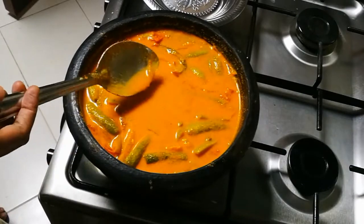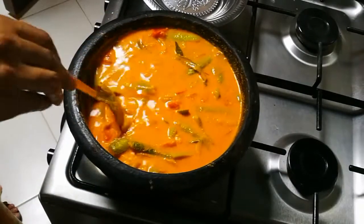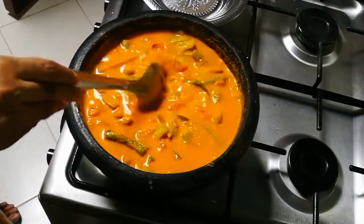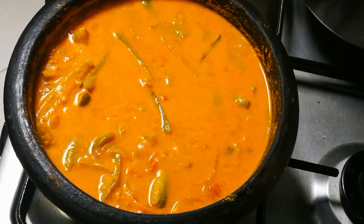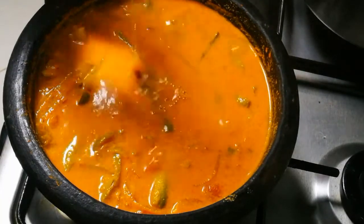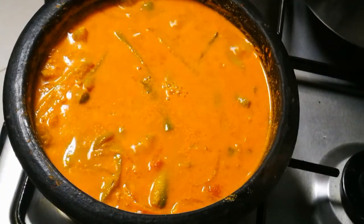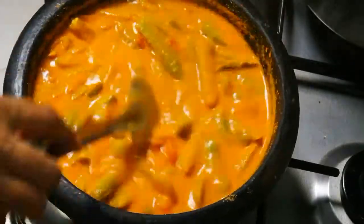I am going to cut it to the thickness. Now I am going to cut it off and add a little bit of water. I will add a teaspoon of water.